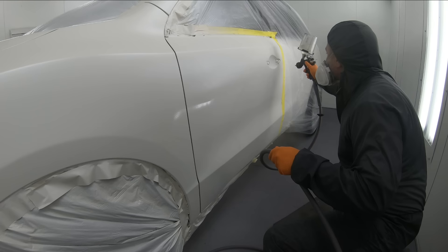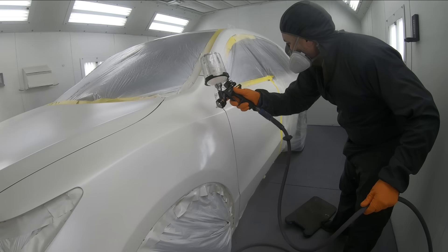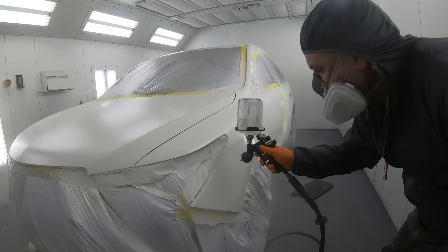Do not spray it dry — it is not necessarily a light mist coat. If you do that, you're not going to build up the mils and you're going to have a hard time trying to recover in the second coat and smooth it out. So what I want you to do is put it on between 75% and 80% overlap on your first coat of clear.